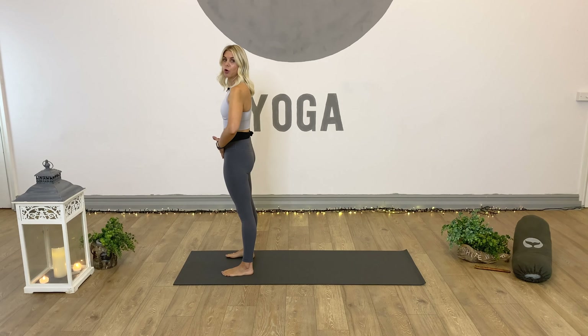Hi and welcome to White Wolf Yoga. Today we're all about building strength, stamina and energy as we work through this dynamic power flow. It is a class that's going to be suitable for all levels, so feel free to take any of the modified options that I offer through the class, so that it's going to benefit you and how you're feeling today.